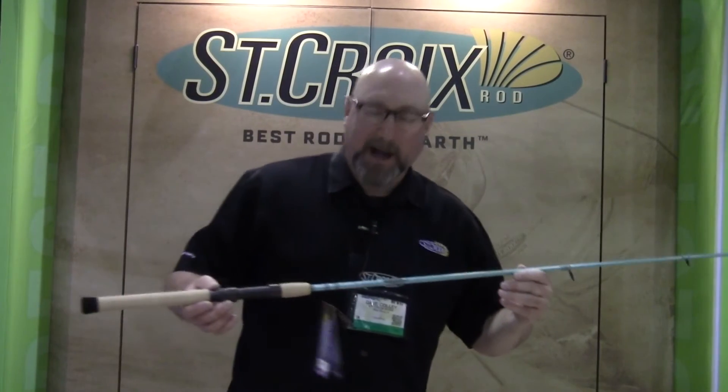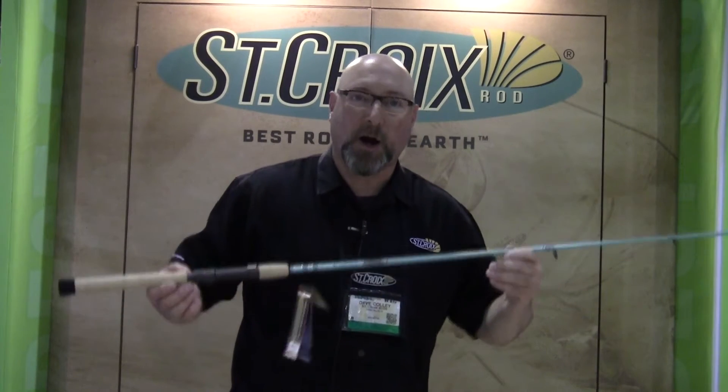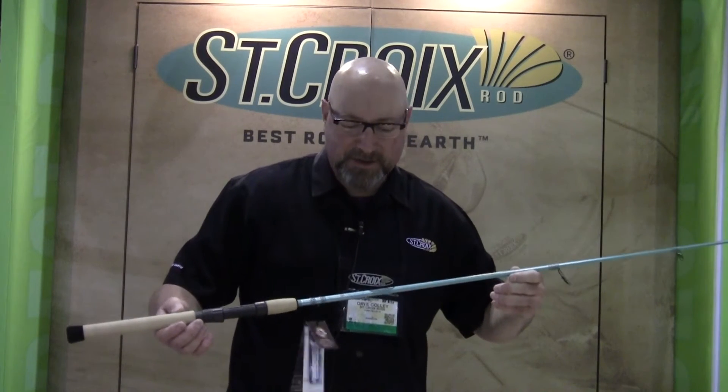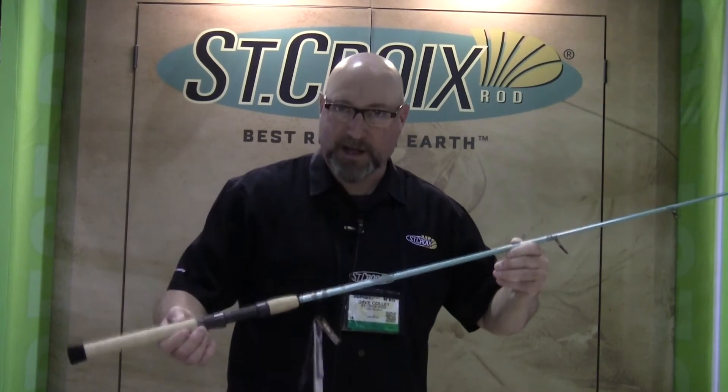Hey, Dave Colley here at ICAST 2015 with FishUSA.com to tell you about our award-winning rod. This is the best 2015 ICAST saltwater rod of the year — the Avid Inshore.